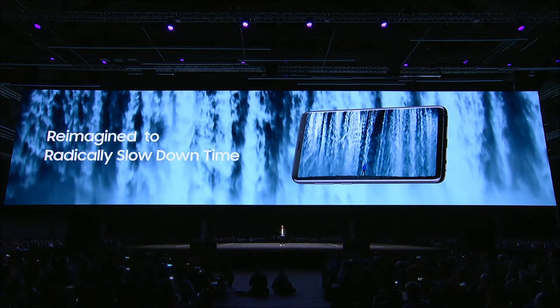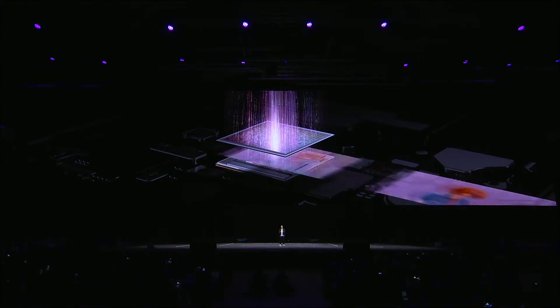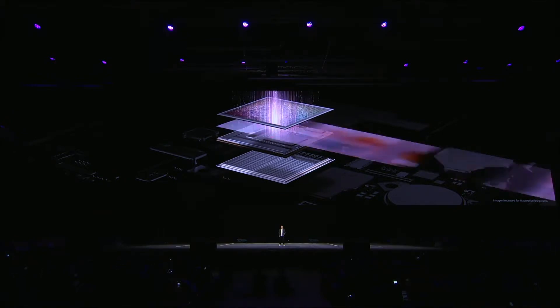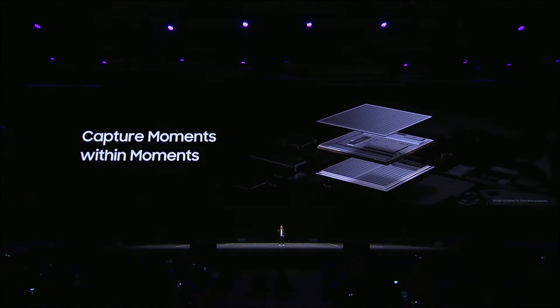We're taking slow-mo to a whole new level with the S9 camera. Our DRAM memory chip powers the S9's all-new super slow-mo experience. With super slow-mo, you can record videos at an incredible 960 frames per second — that means you can stretch 0.2 seconds of time, about the length of a blink, into a six-second masterpiece.